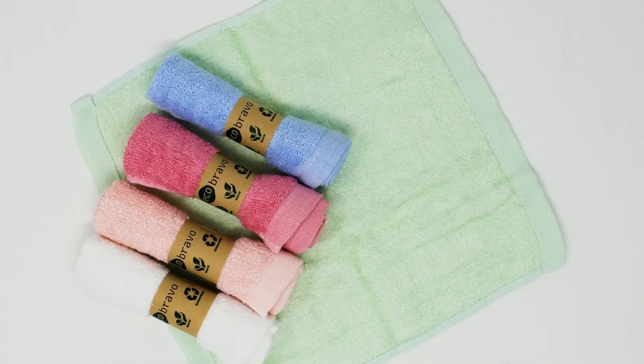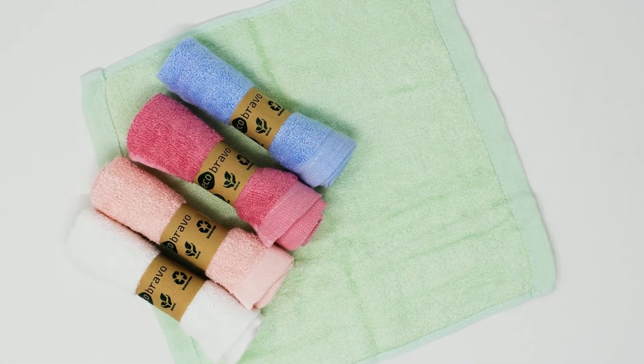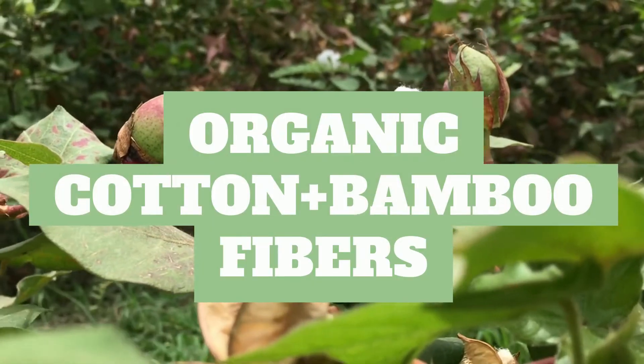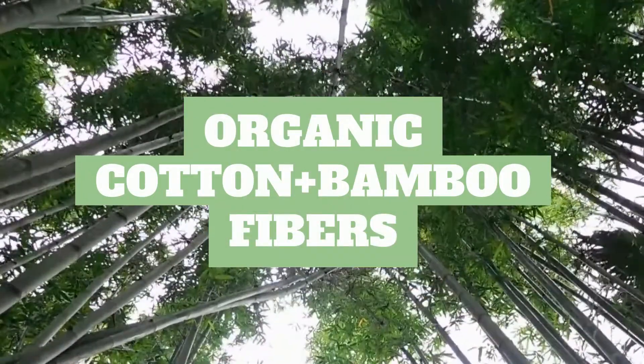Suitable for green living enthusiasts and eco-friendly veterans alike, Eco Bravo's washcloths will allow you to reduce your carbon footprint drastically, all the while saving yourself time, effort and money.